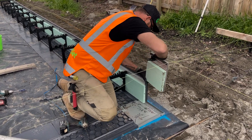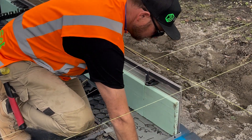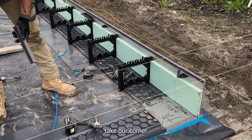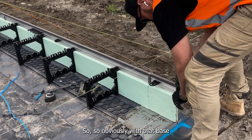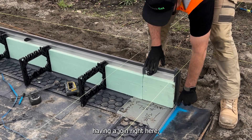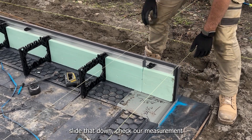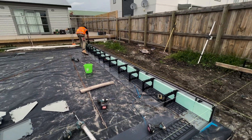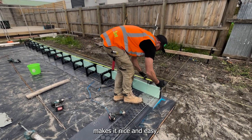Take our corner. Before we glue it we're going to check our measurements. So obviously with that base having a join right here we're able to move it nice and easily. Slide that down, let's check our measurement from end to end. Once again I've got my measurement written down there — 7588. Makes it nice and easy.